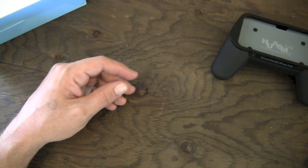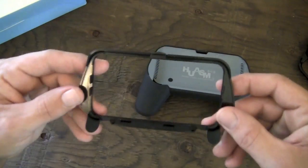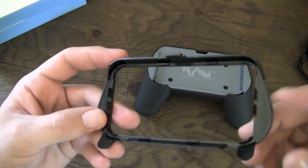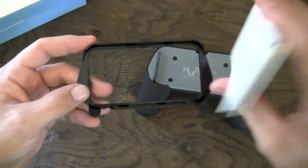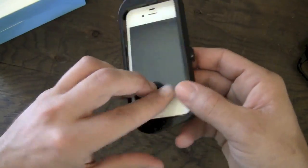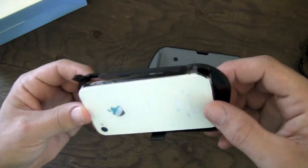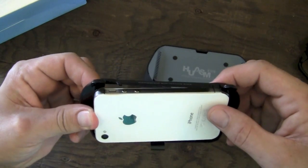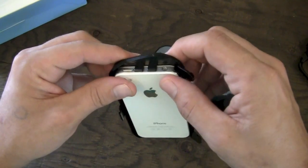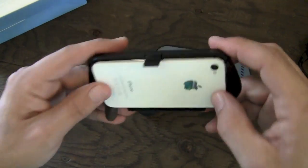The way these work is you're pretty much going to remove the faceplate from the gamepad, flip it over, and you can see there are the little catches and clasps around the side. You're simply going to take your iOS device - whichever one you're going to be using, I'm going to go with my iPhone 4S - position it the way you want, and then snap it in to those snaps around the edges. It's a little bit tricky to get it on, but not real difficult.